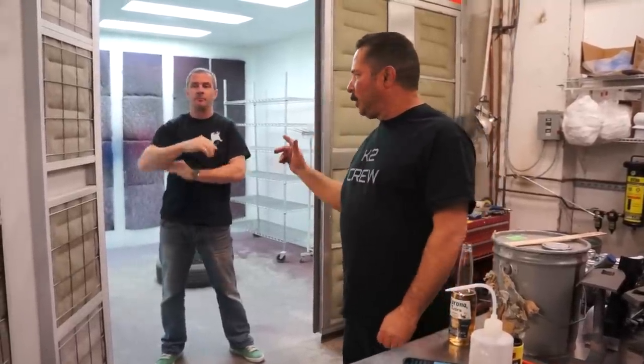Hey, Jim here from K2 Concepts. This will be the fourth video we're shooting today. We realized that as we're shooting these videos, we didn't really address the aerosol version of the one-hit wonder. So Jason's going to demonstrate that real quick. This will be a short video.